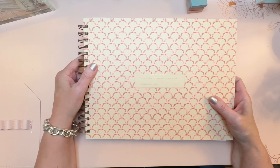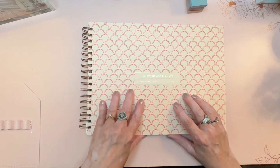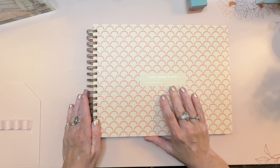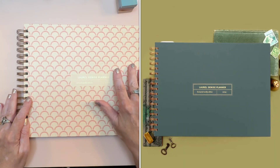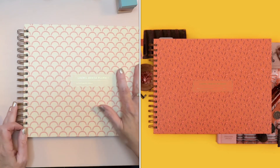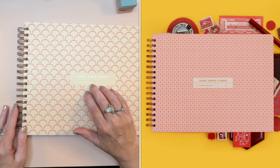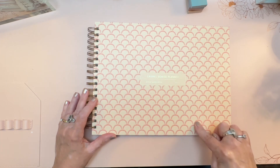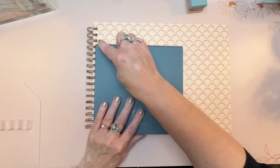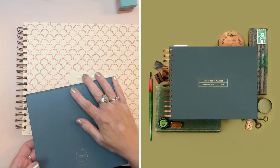To recap cover choices: for the vertical planner — Evergreen, Ocean Breeze, Midnight, Sunrise, and Lollipop. For the horizontal planner — some covers overlap, but Wildflower and Strawberry Jam are exclusive to horizontal. The mini planner only comes in Evergreen for now — probably an experiment to gauge popularity. The folios come in brown or green.